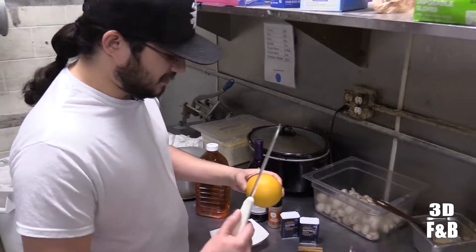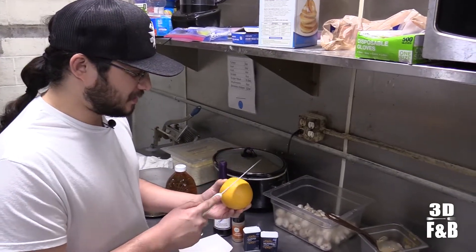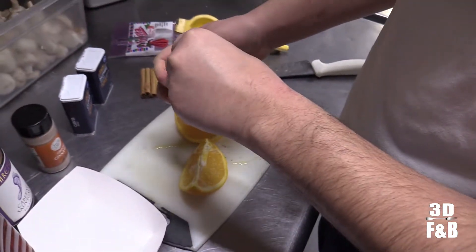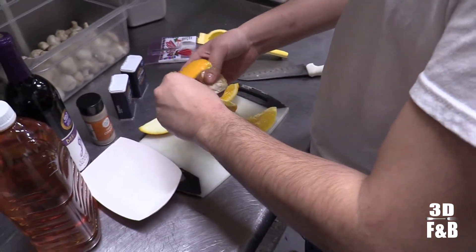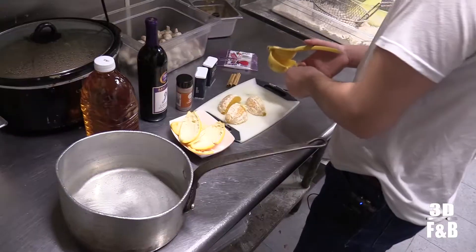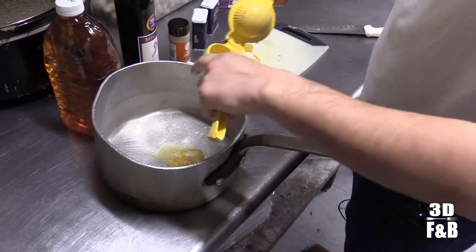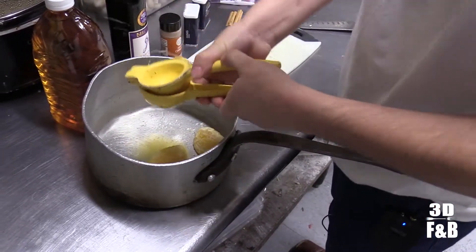We just got to slice it, take the peel off, put the peel in, squeeze it, and put the rest of the orange in — we're going to put the whole orange in. Slice it and peel it. Now we put everything in the pan, go ahead and squeeze it, put the whole thing in there — the pulp too. Squeeze a few of these.